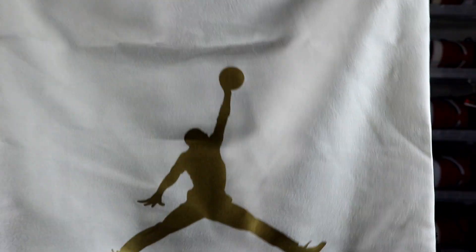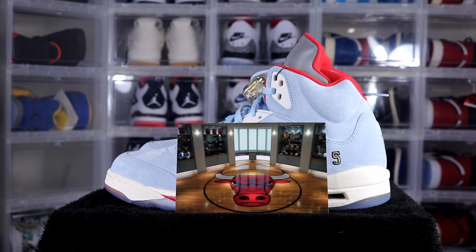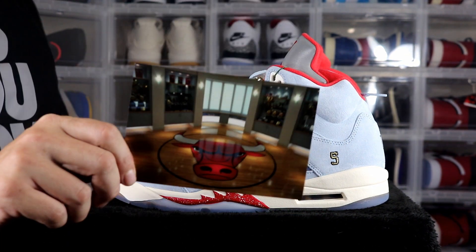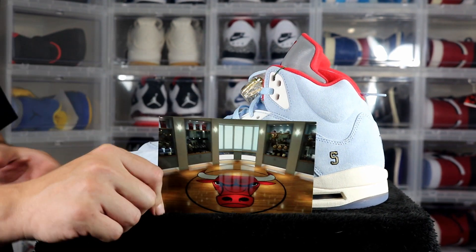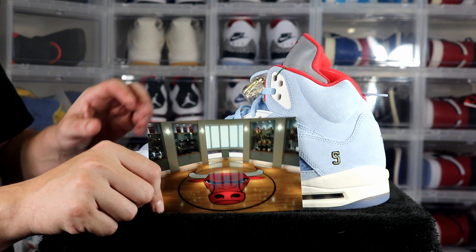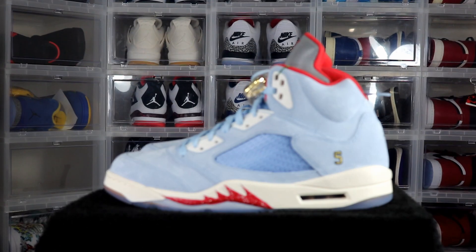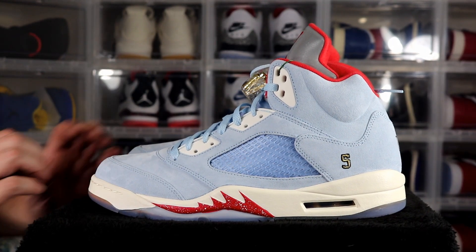You've got a dust bag for your sneakers with the Trophy Room logo and Jumpman logo with gold tips — really nice, especially when you're paying $200 for sneakers. With the retro card it shows the inside of Michael Jordan's actual trophy room in his house, and that's where the colors came from for these sneakers. If you look at the walls, they're that light blue — that's where the color scheme came from.